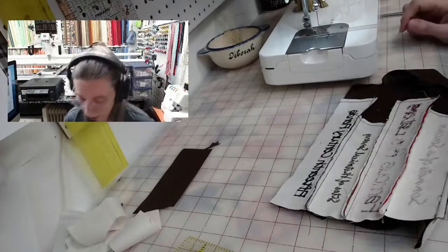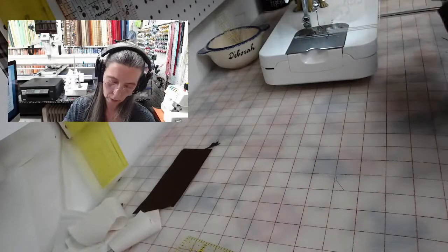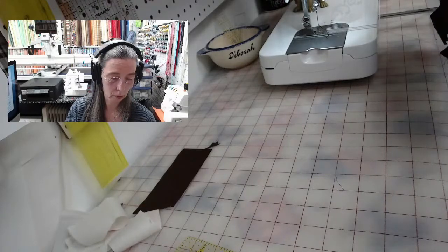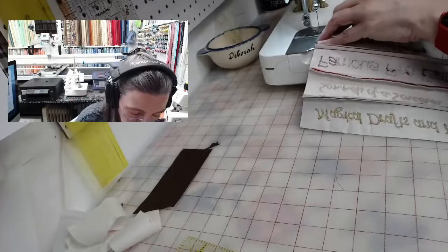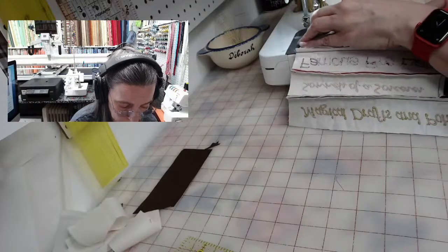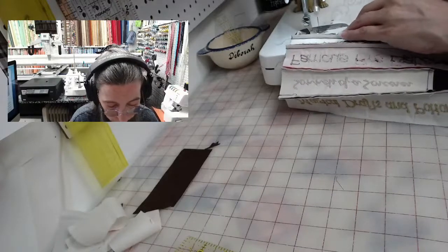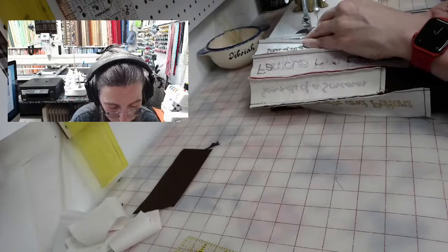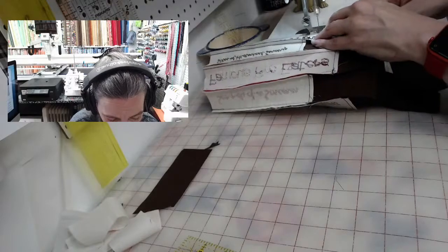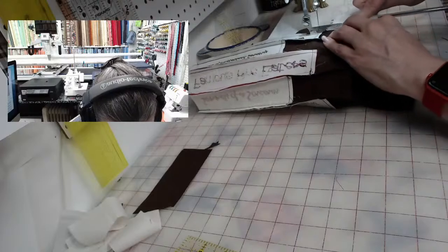I have a really neat thing on my cutting board I want to show you — I did it a while back. It's really neat and really inexpensive to do. It's one of those little tricks that's really helpful.